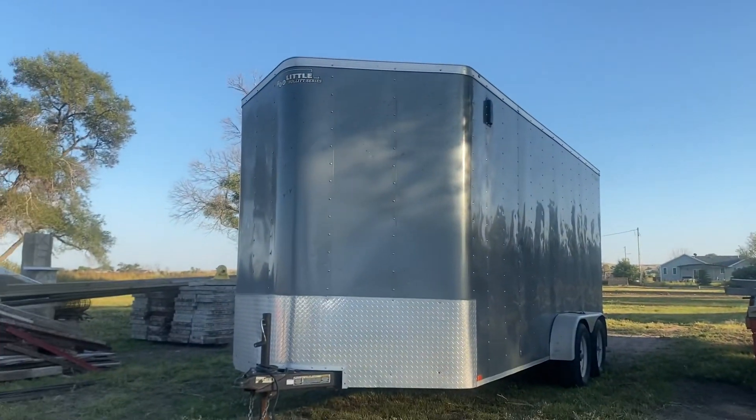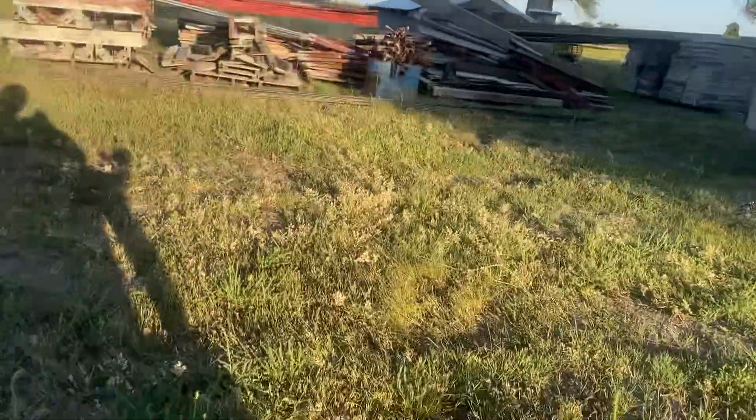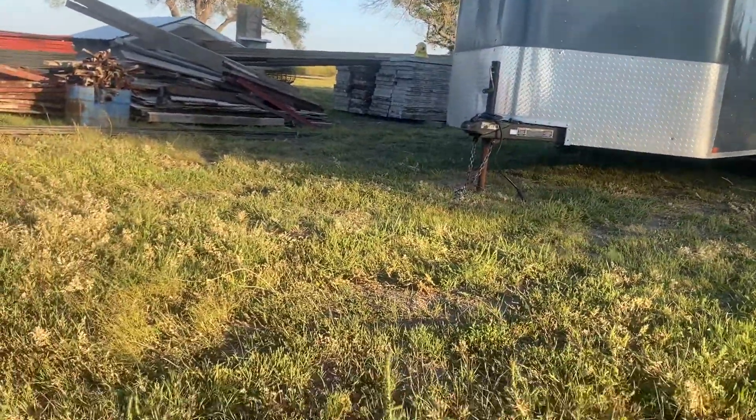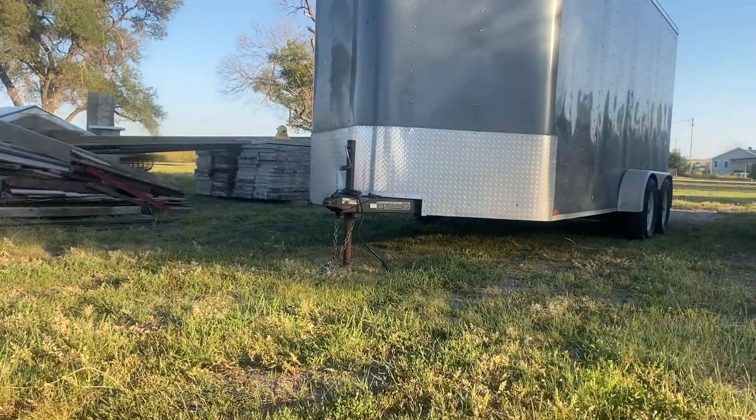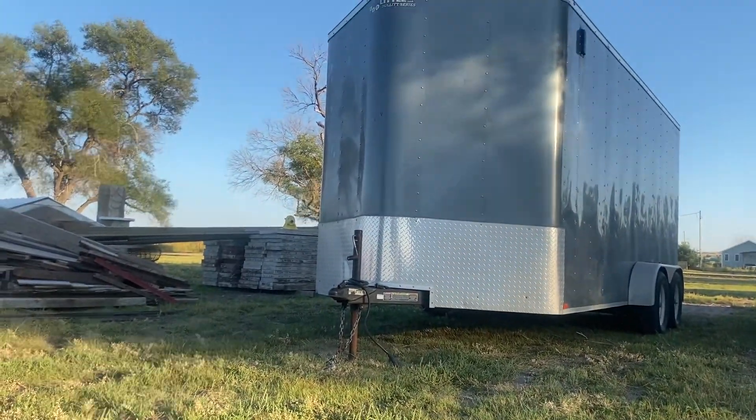This is a trailer and all the stuff that we're going into. So, peace out. This is a dedicated truck.